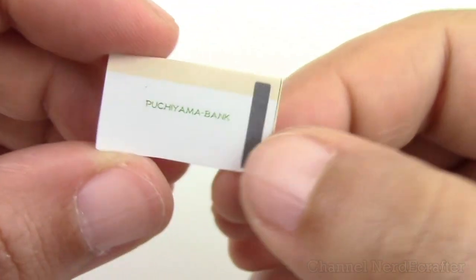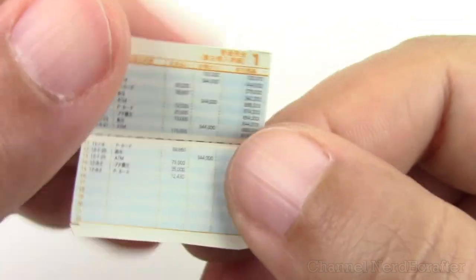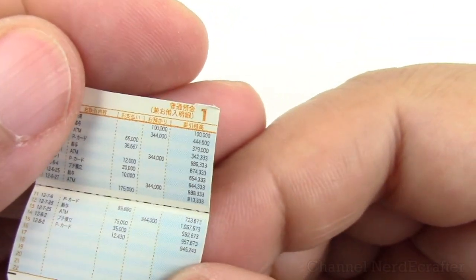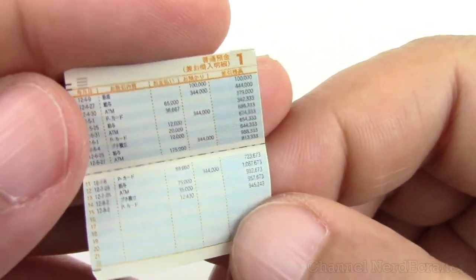This cute little thing is from Puchiyama Bank, so it's a bank booklet with your account, debit, and all that stuff. Don't forget this is in Japanese yen, so they may not seem as rich as you think.